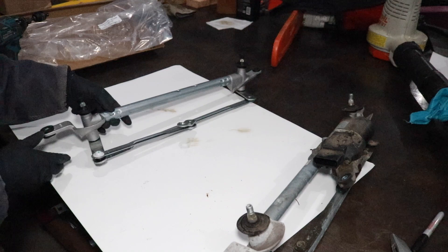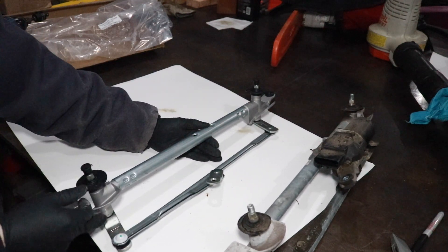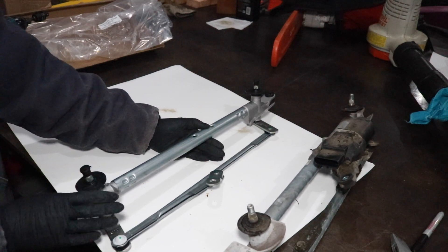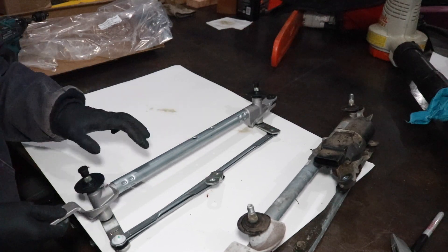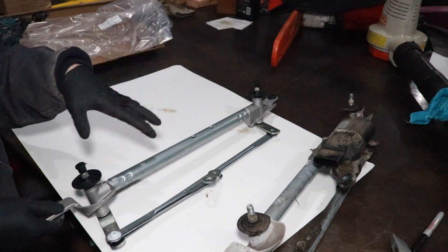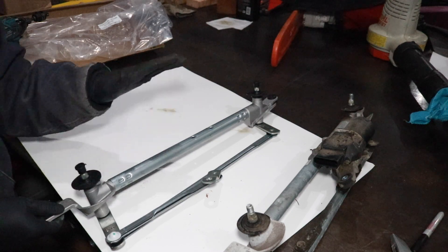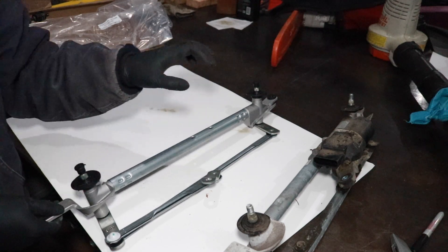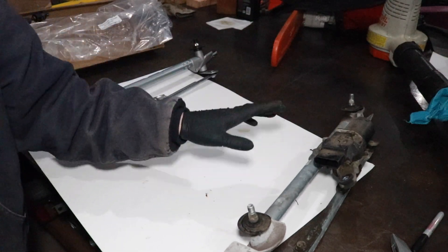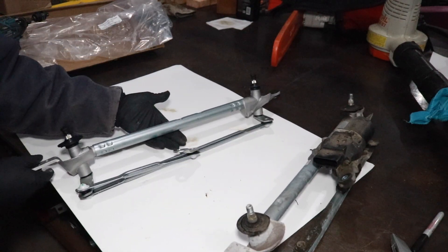So I did the next best thing and purchased a new linkage assembly on Amazon — got here in about a day. Just the linkage was about $40. If you wanted an assembly with a new motor, it would probably be around $70 to $80. I'll leave links in the description for a new linkage assembly as well as one with the motor. My motor is still good, so my plan is to dismount it from the old linkage and remount it on the new linkage. Let's do that now.